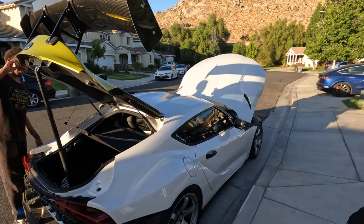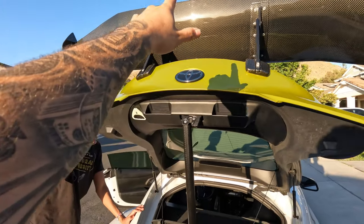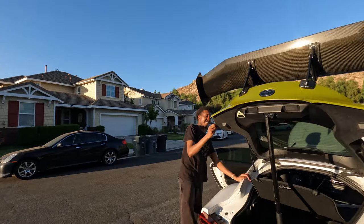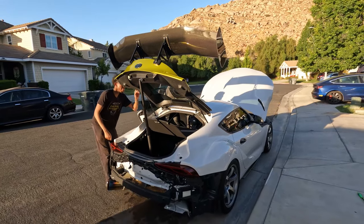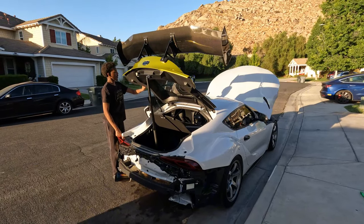That was 100% the hardest part of the wrap. I don't know if it's because it's a little bit cooler and the vinyl is a little bit colder than it was earlier, but boy, that was hard. All we have left to do is take the wing off and take that off. There was a bird in my garage — that's crazy. And that's it — she's back to white, back to paint. We'll wash her up, clay bar, make sure the paint's looking good.